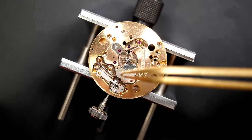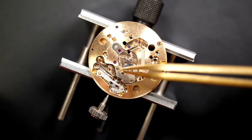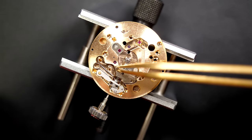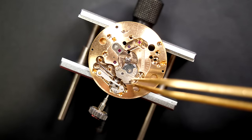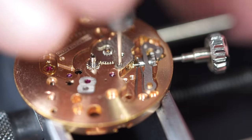There's a small plate that will cover a couple of wheels there. Very, very small screws — just need to be very patient and very careful when handling these small screws.